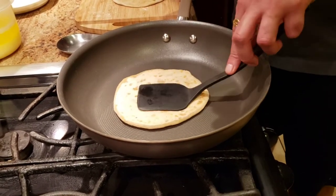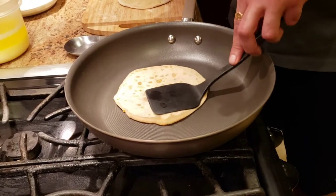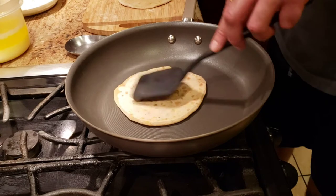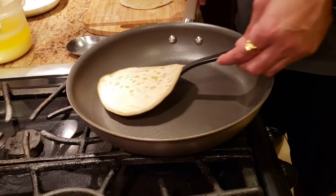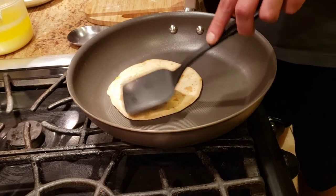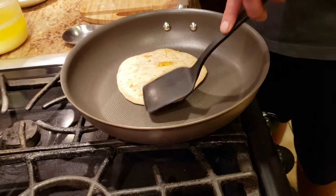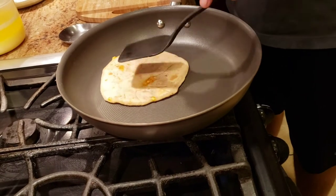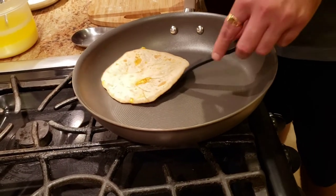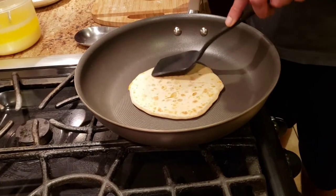We want to make sure we slowly cook this and cook it enough, because we haven't cooked the paneer separately — so we want to make sure the paneer doesn't taste raw. We're going to cook it and make sure it gets cooked from all sides, then flip it one more time.